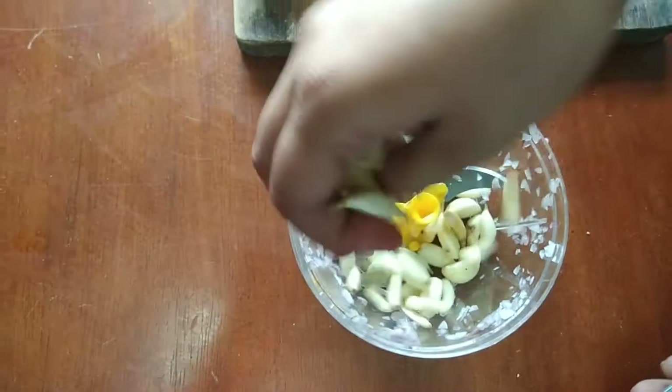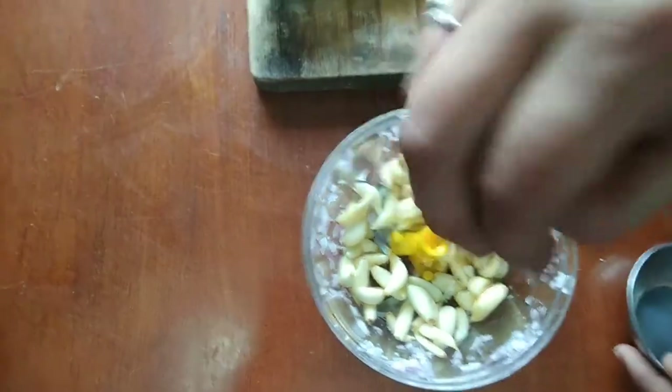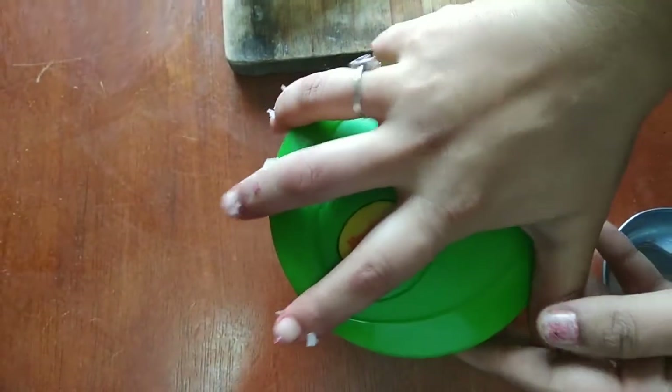The garlic is cut the same way. We are going to fine chop it. Mix it nicely to make the chop. This is very useful.